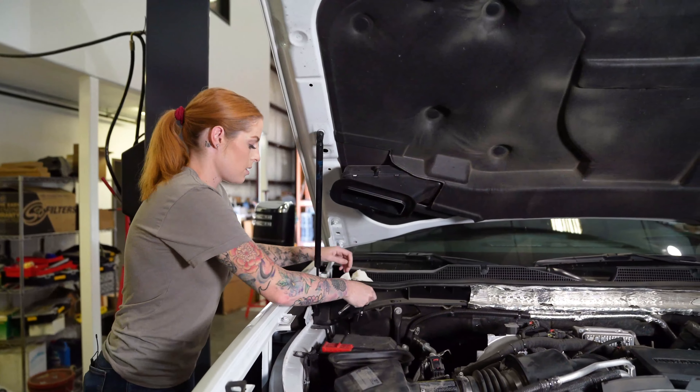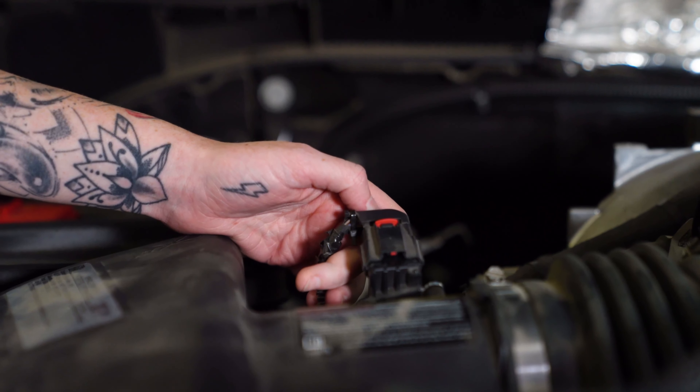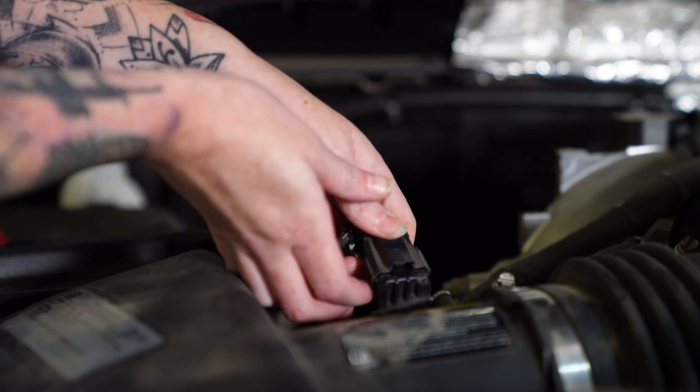With the engine turned off and the parking brake engaged, disconnect the negative terminals on the batteries. Push down and pull out on the red locking tab to disconnect the mass air flow sensor harness from the mass air flow sensor.